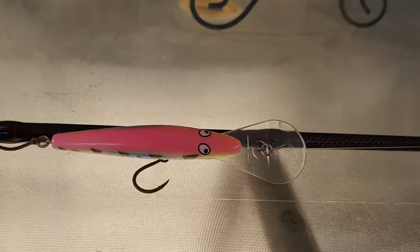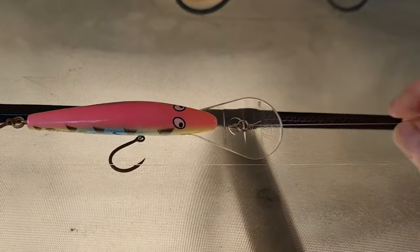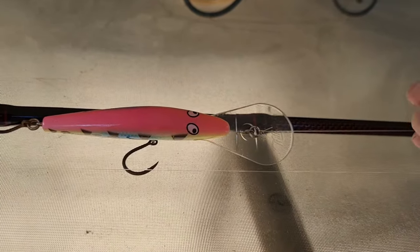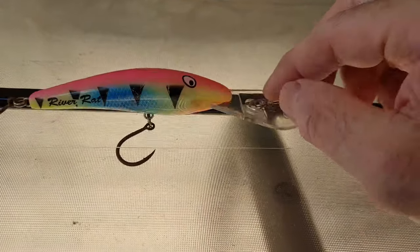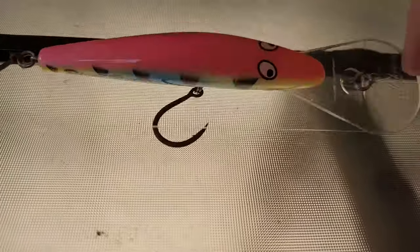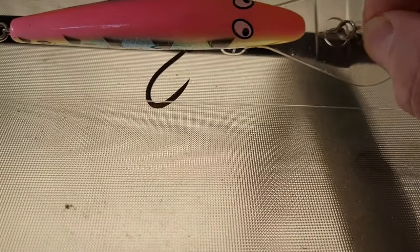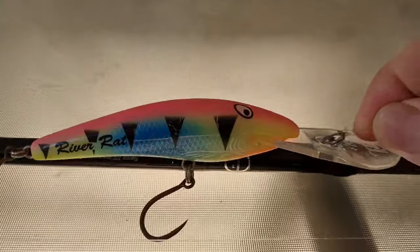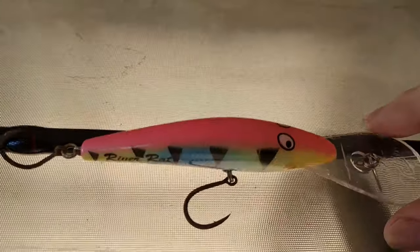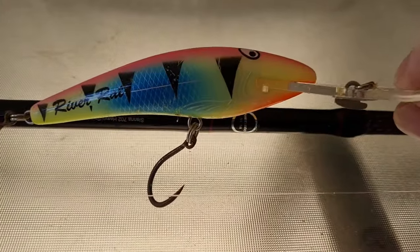The leader is again 20 pound because that's what I had. It's tied onto the braid with an FG knot, and this one's got a loop knot on the lure — though actually I might have tied that one on directly by the looks of it; the other one's got a loop knot.